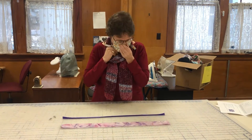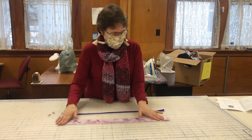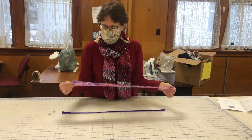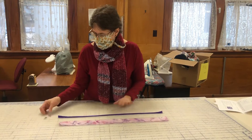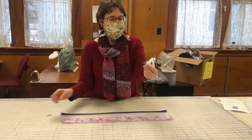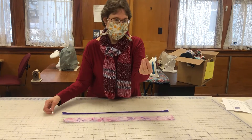So this is an easy project. You'll need a strip of fabric two inches wide and 24 inches long. And then you'll need two clips to go around the ends to clip it to your face mask.